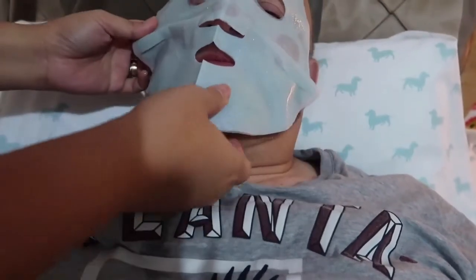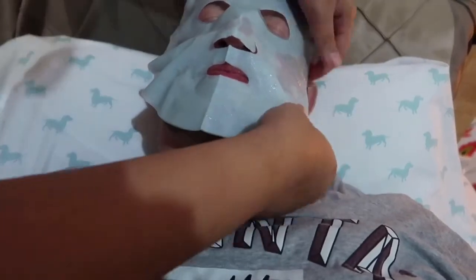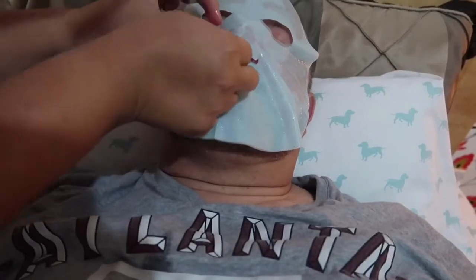Is it your first time? Will you make my hair fall out? No. Is it your first time? No. I need something for the blackheads though. Close your eyes. Your nose is too high. Then leave it for how many minutes? Fifteen minutes.